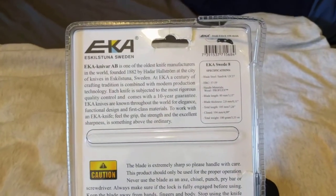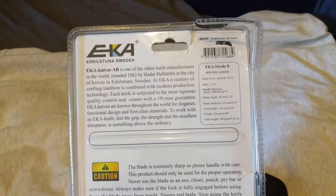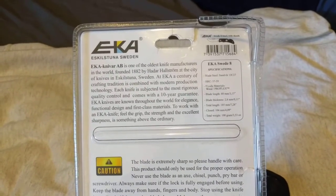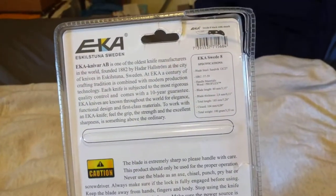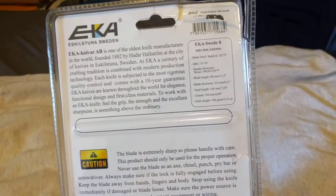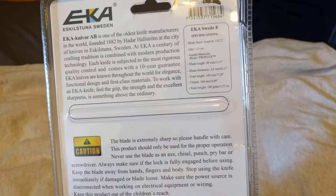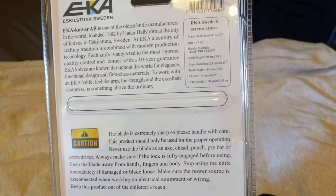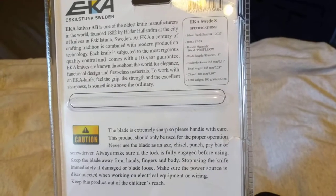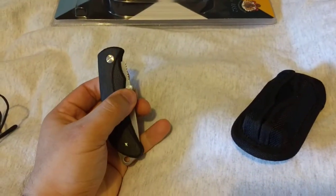The blade is made of Sandvik 12C27 — very good stuff, pretty much a typical steel on a lot of European stainless knives — hardened to 57–59 HRC. You can get this with either the ProFlex handle, which is a rubbery plastic with very good traction. Blade length is 80mm (3.15 inches), blade thickness is 2.8mm (0.11 inches), total length is 185mm (7.28 inches), closed length is 104mm (4.09 inches), and total weight is 100 grams or three and a half ounces — a very light knife.